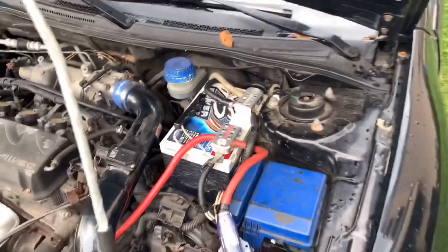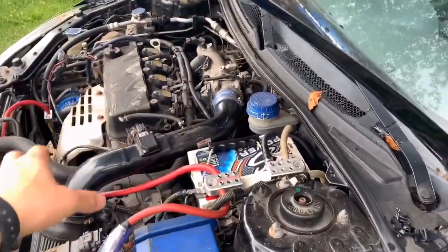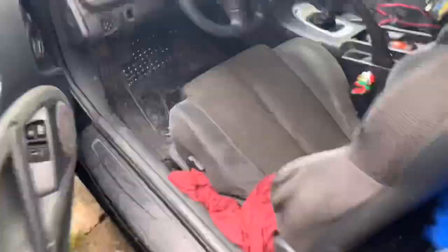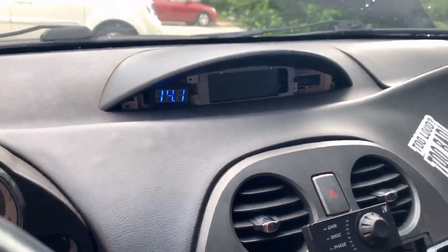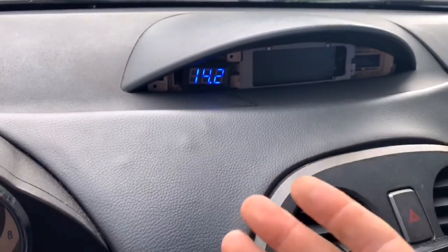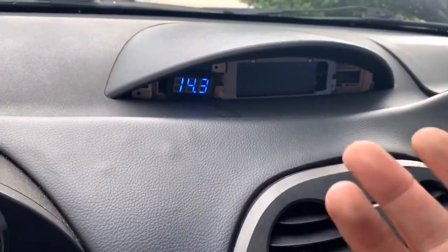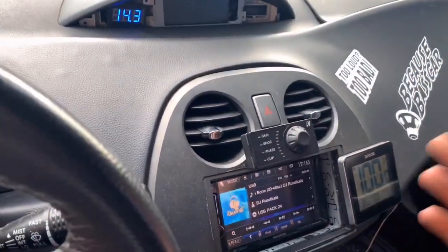Six weeks later - came to a conclusion. Put the AGM back under the hood, took the battery delete out to see if the issue was having no battery up front for the stock electrical between the alternator and the rear lithium in the back. The difference is huge. Sitting at 14.3 at idle with no load. Throw the AC on - voltage stays 14.2, 14.3. When I had just a battery delete up front, it was sitting at 13.4 to 13.6 and dropped to 12.8 with the AC on - the alternator wasn't putting out enough amperage.